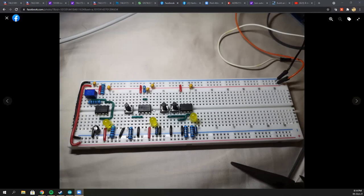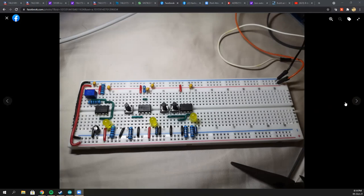This circuit is not yet complete because there is some additional circuitry needed to allow the toggling to happen. The select signal is actually the bistable mode, which gives a signal to switch between automatic pulsing and manual pulsing.